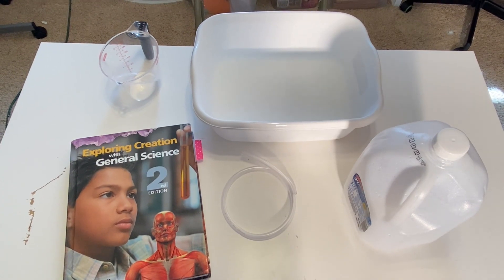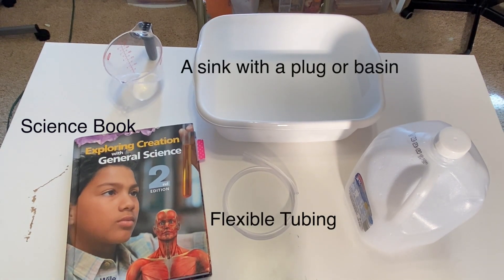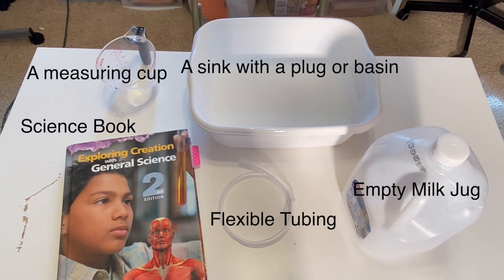For this experiment, you're going to need your science book, some flexible tubing, a sink with a plug or a deep basin-like container, a measuring cup, an empty milk jug, and water.